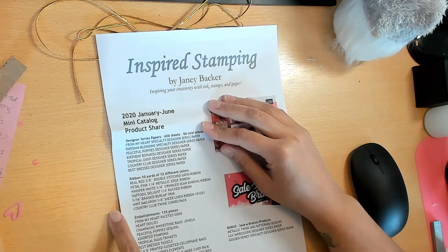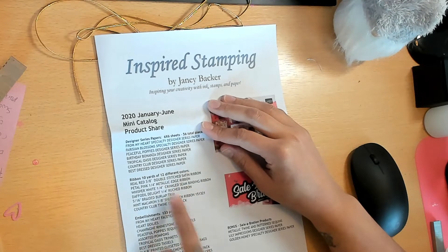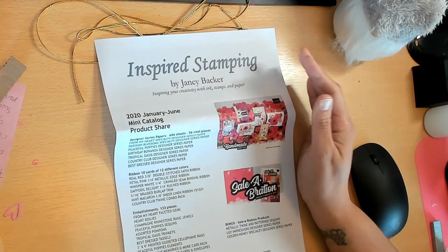For ribbon, you're going to get 12 different colors: Real Red, Petal Pink, Whisper White, Daffodil Delight, Braided Burlap, Mint Macaroon, Country Club Twine Combo, Sheer Linen, Rouched Red Crinkled Seam Binding, Metallic Edge Ribbon, and Double Stitched Satin Ribbon.